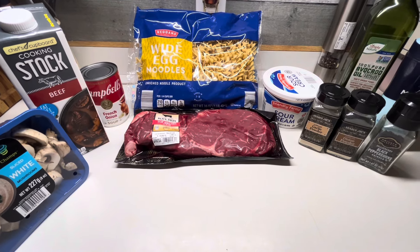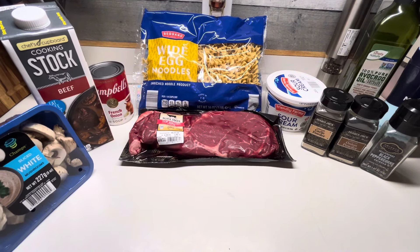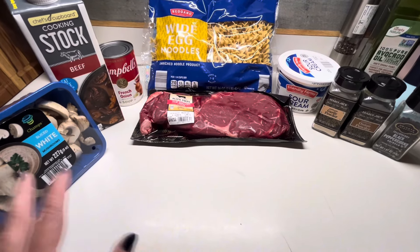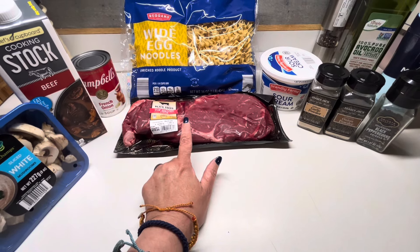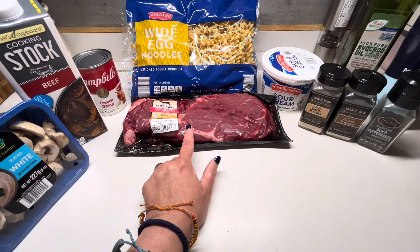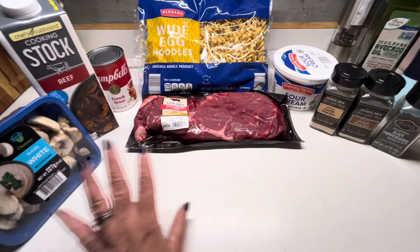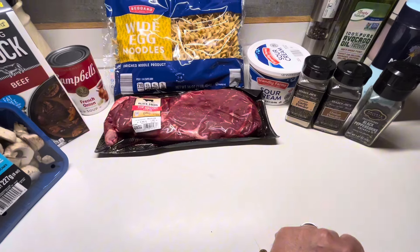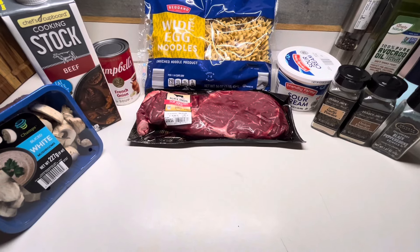Tonight I found a recipe attributed to Pioneer Woman, but I couldn't find it on her website so I'm going to make it anyway. It called for stew meat but I picked up a sirloin because there wasn't enough cook time for the stew meat to get tender. I've got mushrooms, beef stock, French onion soup, noodles, sirloin steak, sour cream, garlic, onion, black pepper, salt, and a little avocado oil.